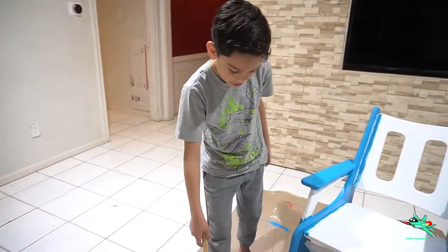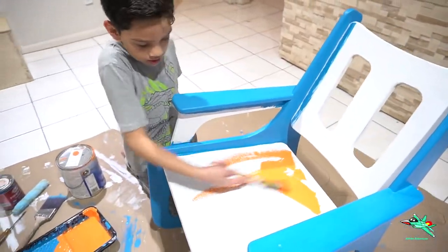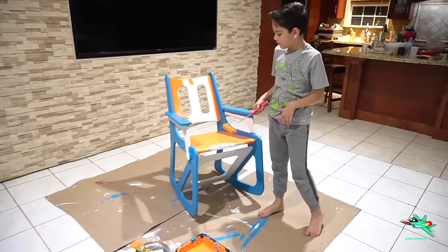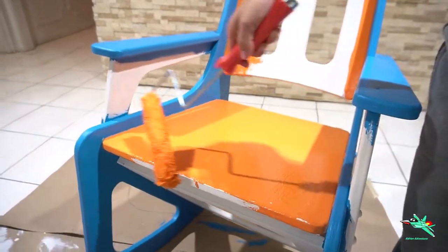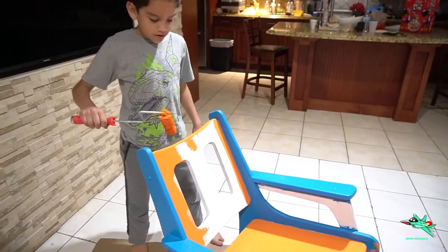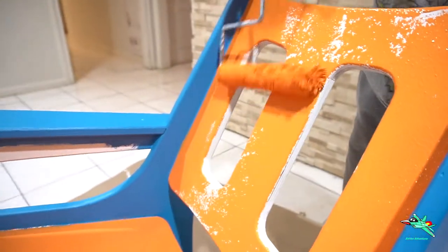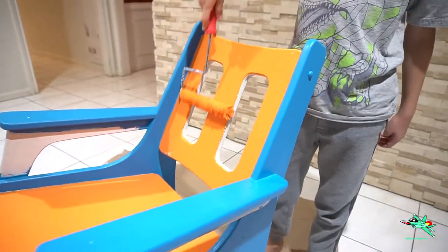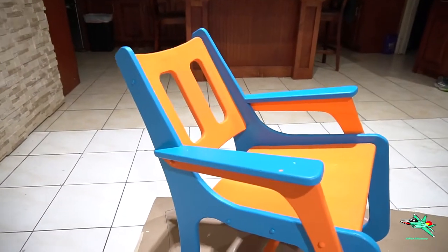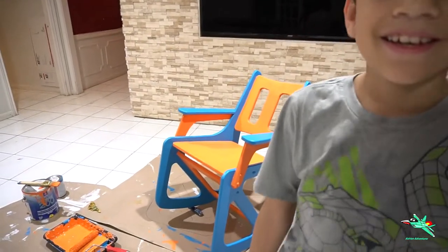Alright guys, so now we're going to do the orange. I'm going to do the C. We're going to roll it. Now I'm going to do the beer design. Now I'm going to do the top part. Now that's a beer. It looks like Nemo. So that's pretty much it.